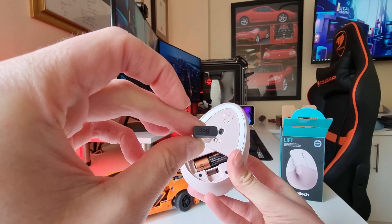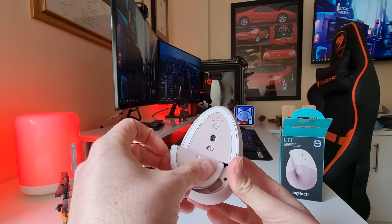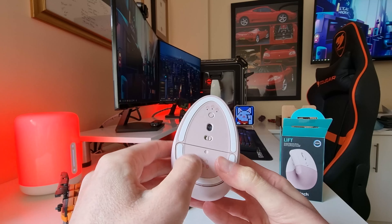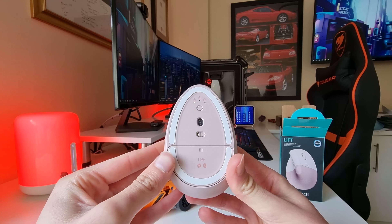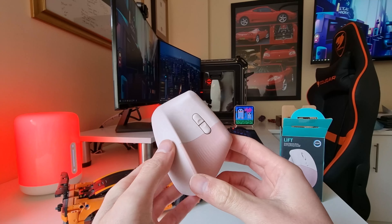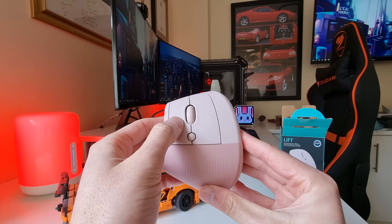The mouse comes in a right and left hand option so everyone can benefit from its ergonomic design. The soft rubber textured grip makes for a soft place to rest your hand and there is also a spacious area to rest your thumb. With the choice of three colours — rose, graphite and off-white — there is an option for everyone.